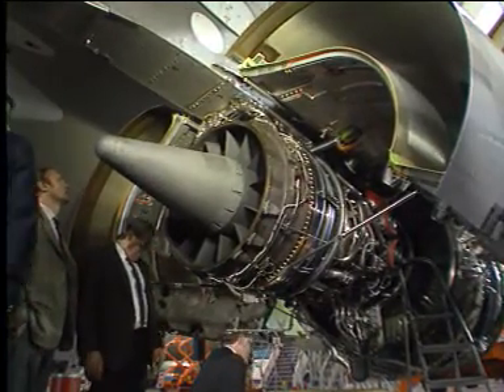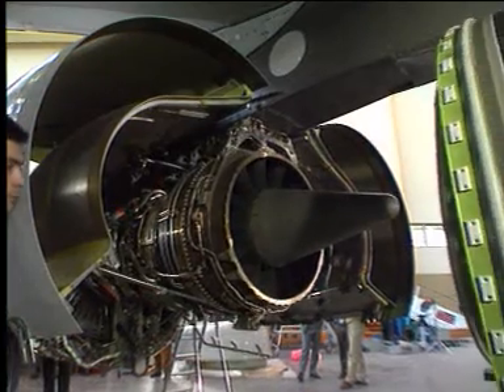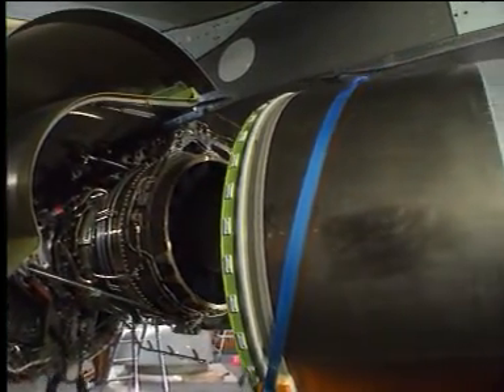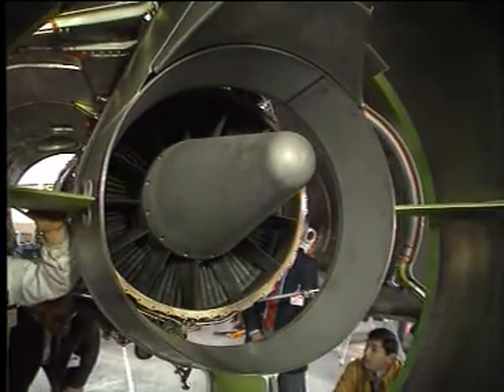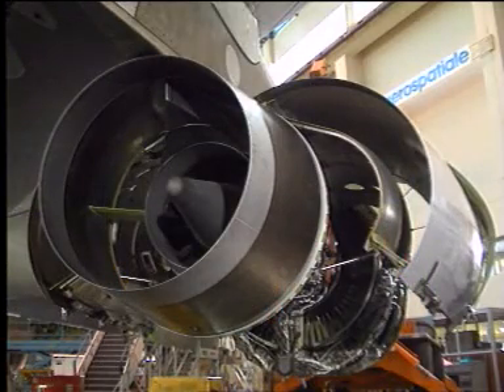With the CNA removed, it is now possible to see the exhaust plug in detail. The installation is the reverse procedure.